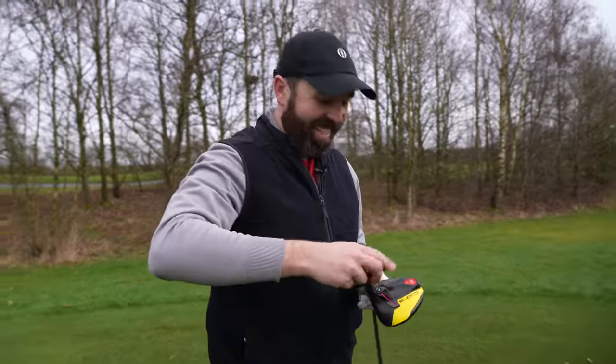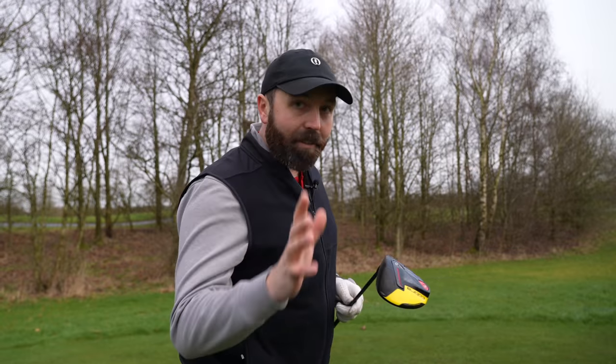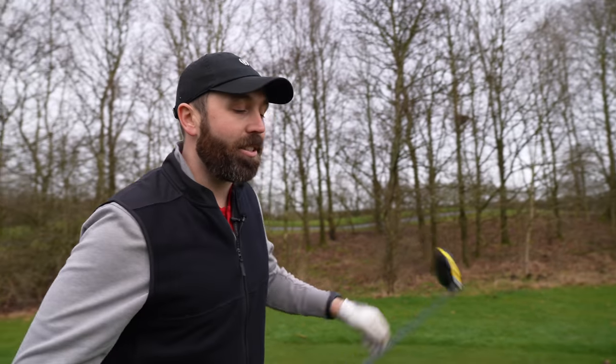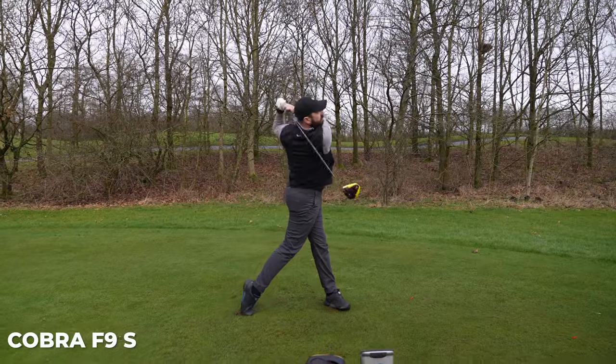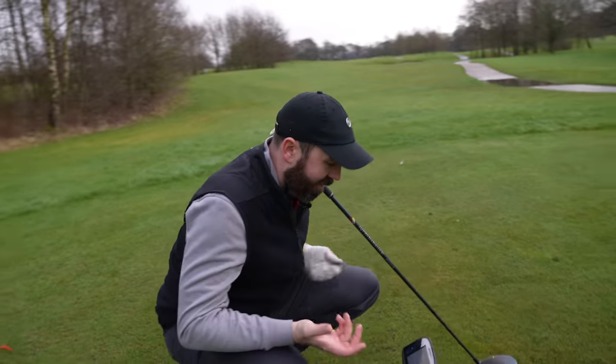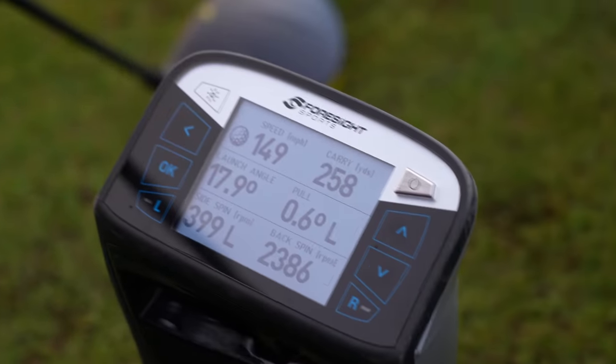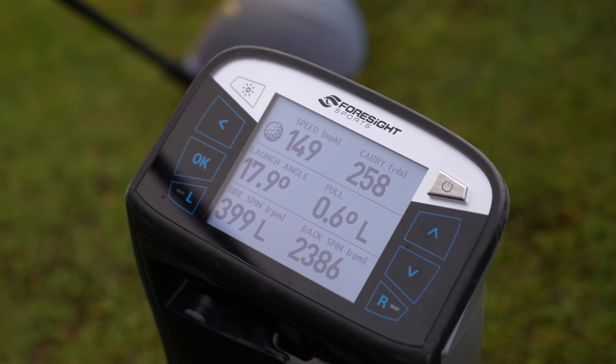One last thing — I'm going to swap one more time and go back into the F9S. Everything's the same: loft, weights. The only thing that's different is obviously the CNC milled face is missing — or is there more missing? Are there things inside that haven't been included with the F9S that we just don't even know about? Makes you think, doesn't it? Just doesn't sound as fast. That again wasn't the worst strike in the world, but 258 yards of carry, not even over 150 ball speed.